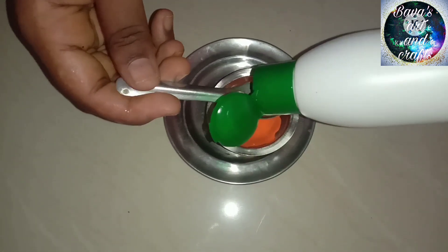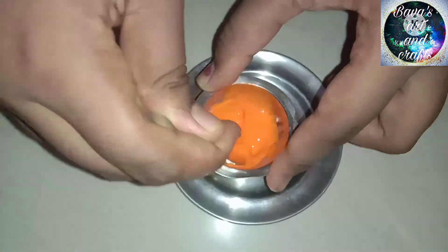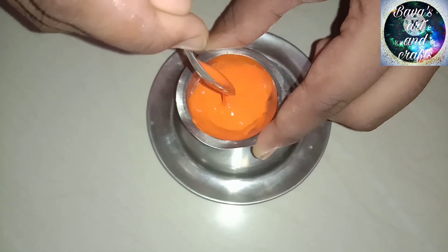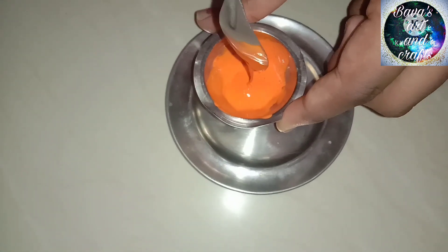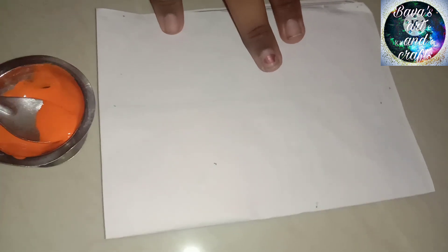You can add a little paint. Now we are ready — the consistency is ready. We will test the paint on rough paper now.